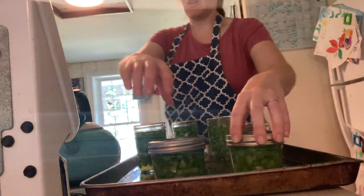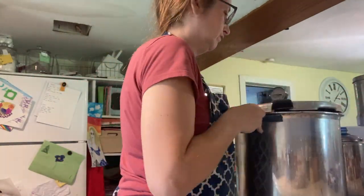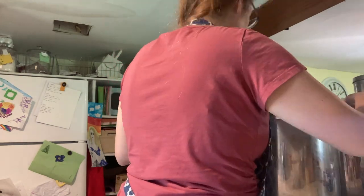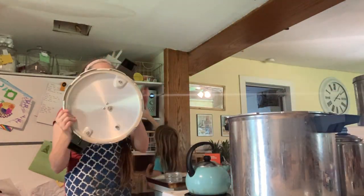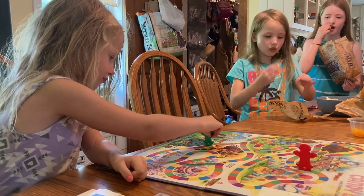Once we get them in the canner, we add the lid. Here's a funny one — I did my safety checks and could not figure out why I couldn't get the lid on my canner. Then I realized I had the wrong lid for the wrong canner. I guess last time I put them away I mismatched my lids. After figuring that out, I got the correct lid, did the safety checks on that one. Then we're going to play a rousing game of Candyland while we wait 35 minutes for these half pints to process.